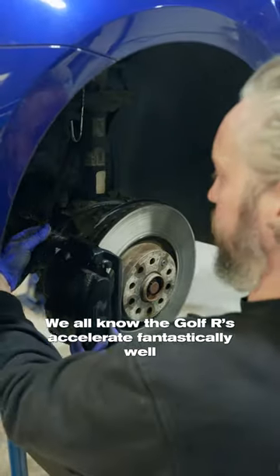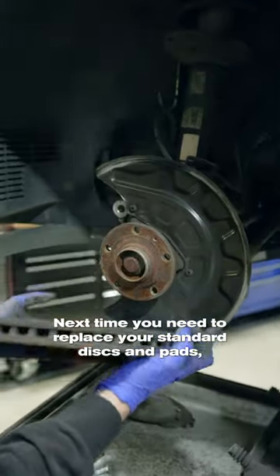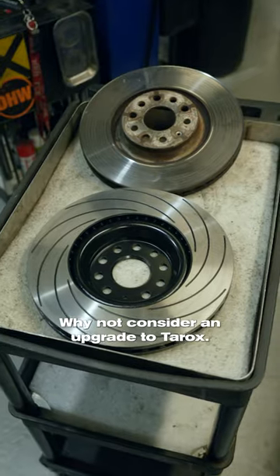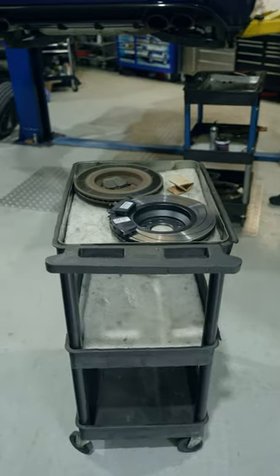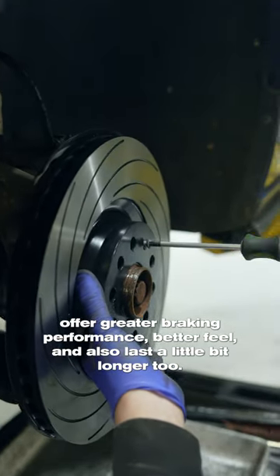We all know the Golf R's accelerate fantastically well, but the braking can leave a little bit to be desired. Next time you need to replace your standard discs and pads, why not consider an upgrade to Taroks? Taroks discs and pads offer greater braking performance, better feel, and also last a little bit longer too.